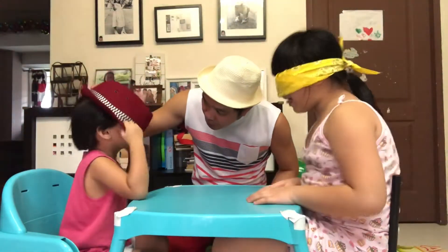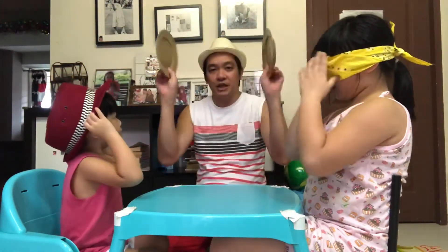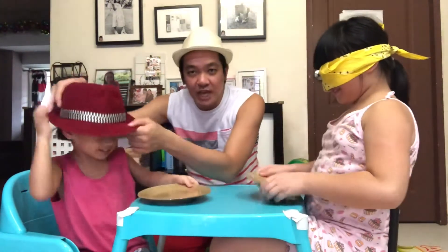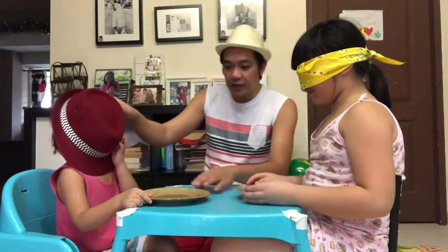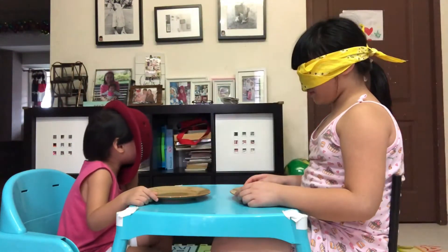Wear your hat properly. Ate, please don't. Okay, and then once the food is served, just put your hat like this. You got that, Johan? So you got two plates — hold your plates. I'm going to get the food right now. Johan, you have to close it like this. Hold it like that until it arrives.